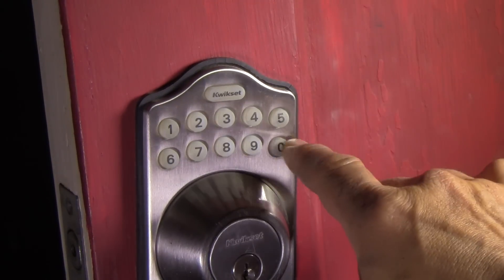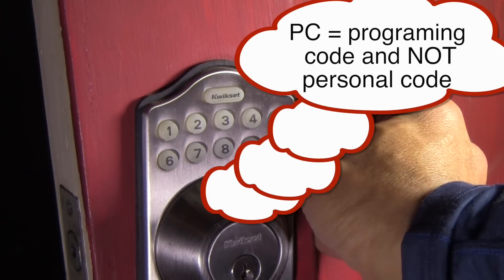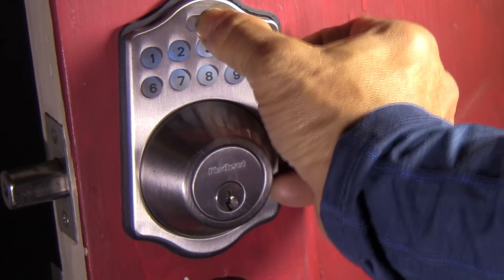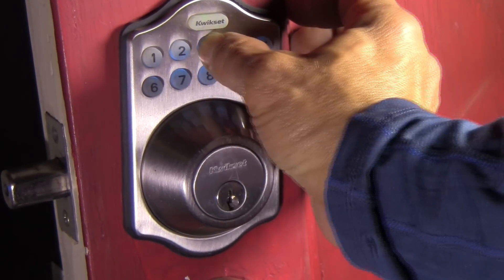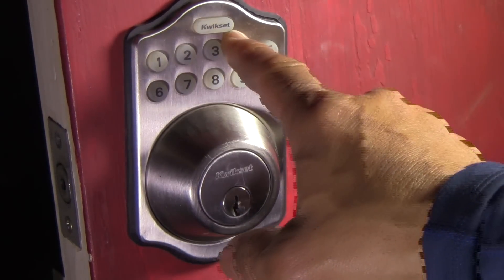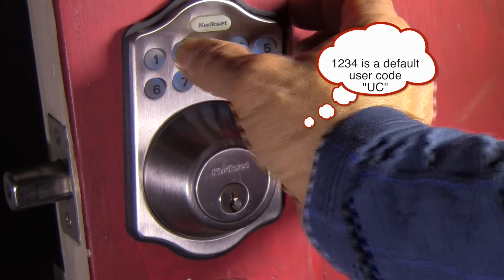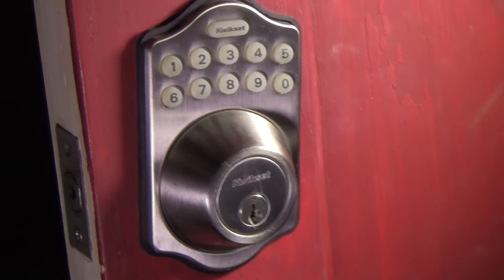But I need to delete that old programming code — the default personal code. So now I've got to delete that. You enter your personal code — here's the default. Now that was the personal code, so that doesn't work. You've got to remember to delete that. That's built into this thing, so that one's got to go. Because that's the one you want to make sure — it automatically comes with it. Anybody walking up to your door, if you don't remember to delete this user code, they might just sample your door and get lucky that you forgot to delete it.